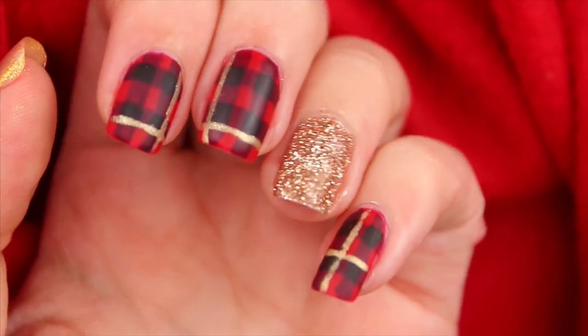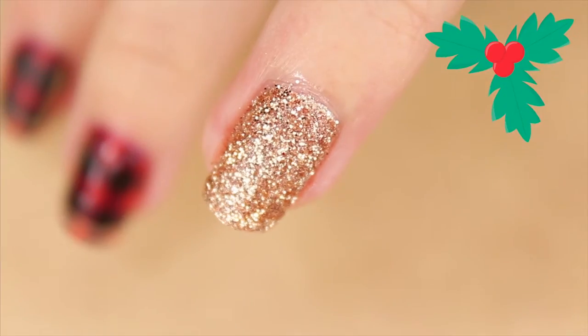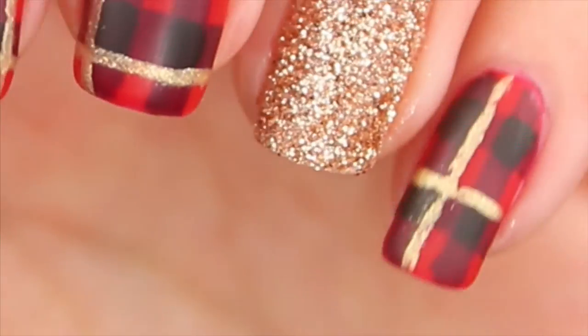Hello everybody and welcome to a new nail art video. Today we're doing the cuddly tartan pattern — a more sophisticated nail art for Christmas.